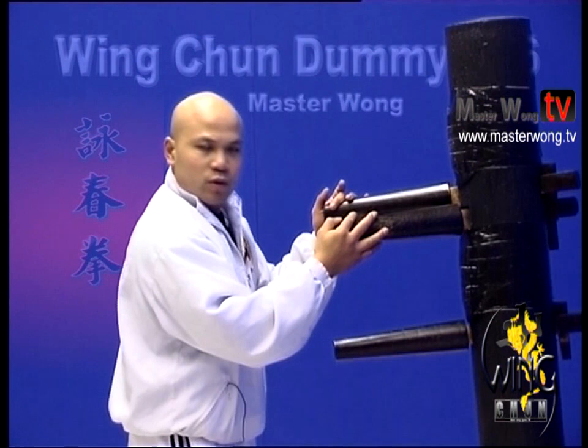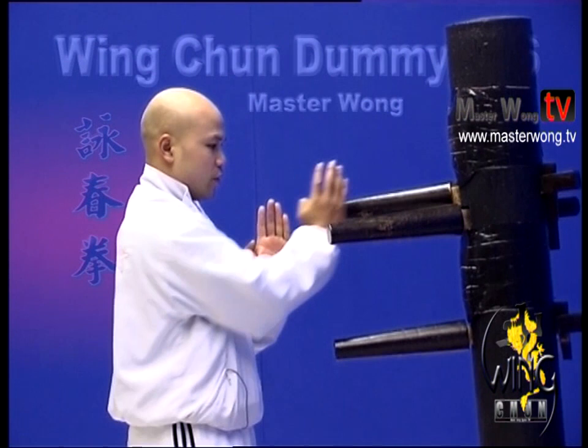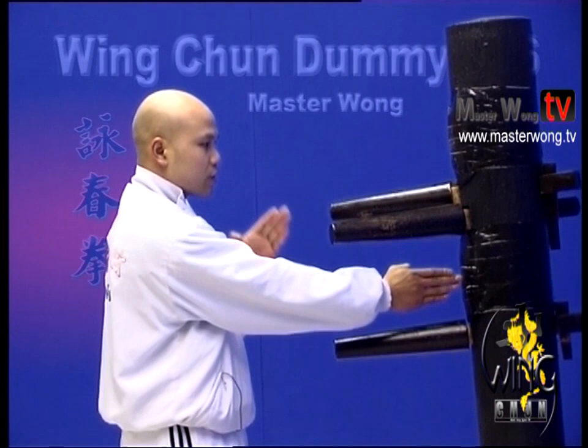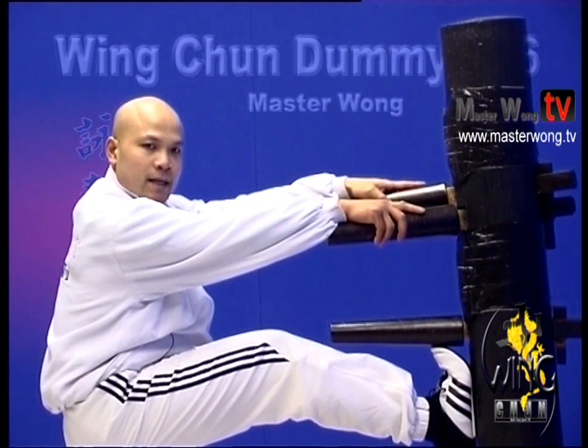When you do this particular one, when you start, hand like this. One, two, three. Hand, back. One, two, three. Hand, back. One, two, three, four. Hand, up, down, center. Up here, center. Grab, and kick.